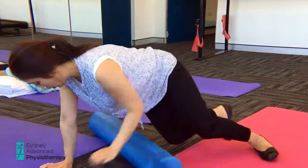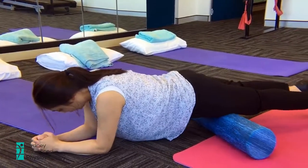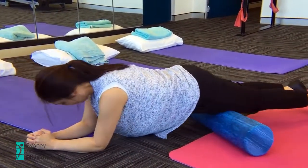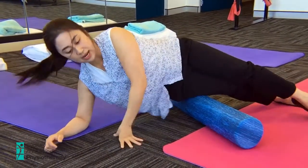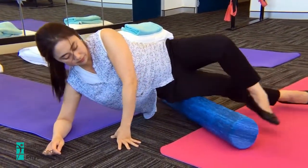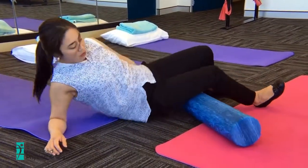The next 3 exercises are for your legs, which can get tight from lots of kicking and also sitting down at school. Firstly, we're going to release the front part of your thighs, where you can lie on the roller and just roll forwards and backwards gently, and to your side. And also the back of your leg, the hamstring.